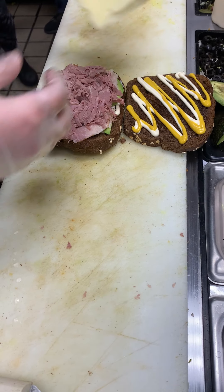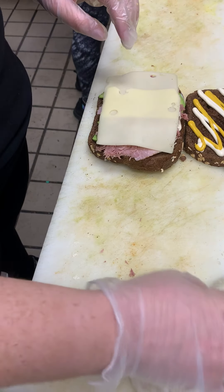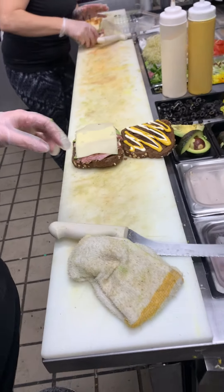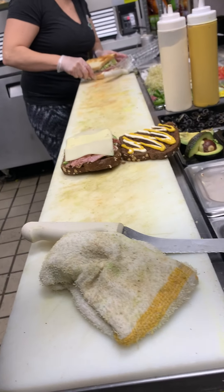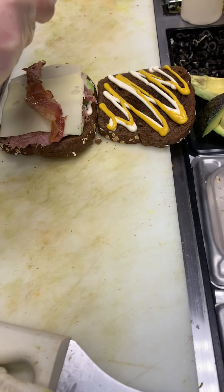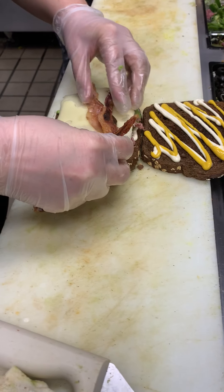It's more like a square because of the size of the bread — if it were a roll, it would be the long way. Then I'm going to grab my two slices of Swiss cheese, set them side by side, and then grab some bacon and put three slices of bacon straight across the sandwich.